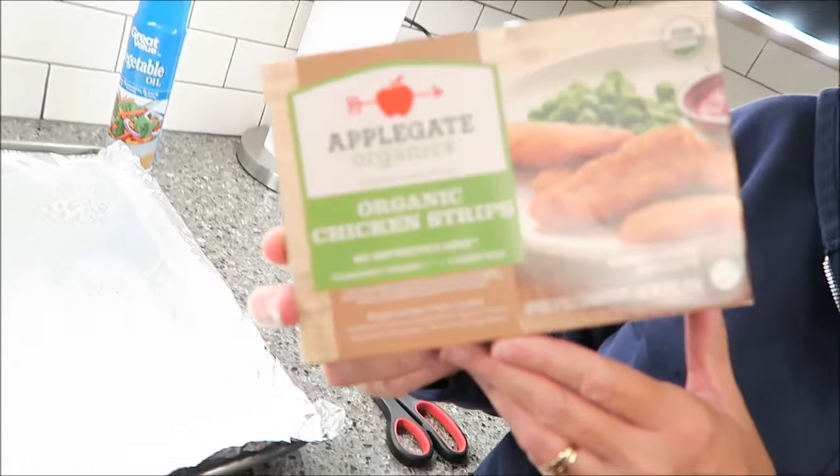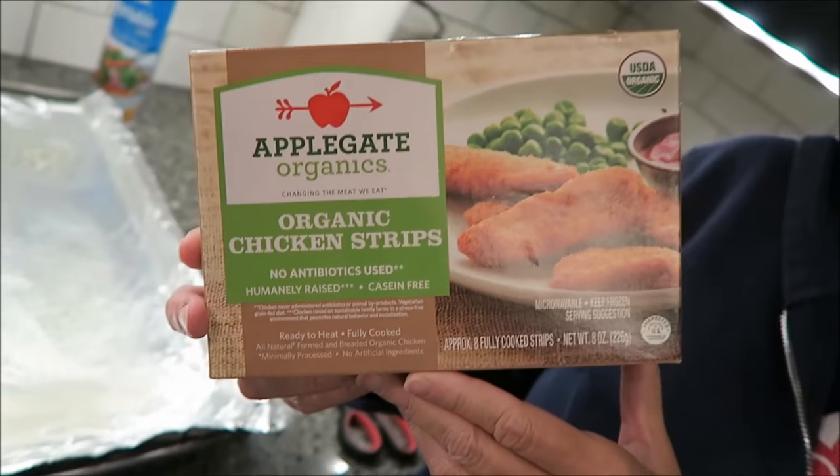Today I'm going to be making these Applegate Organics organic chicken strips for Kevin and I. We're going to have them for dinner. They were not cheap — they were $7.49 at Kroger and there are only two and a half servings in the box. Kevin and I are going to eat this whole box for dinner. He'll eat a serving, I'll eat a serving, and then there's that half serving left that Kevin will probably eat.